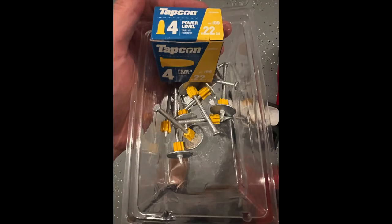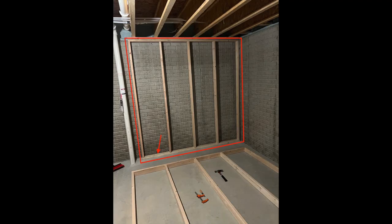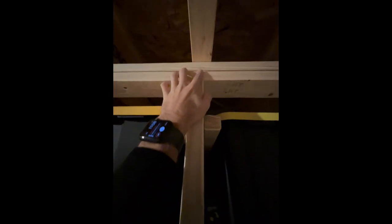I used a powder actuated hammer tool to put nails into the concrete — again, one in between each stud. You can also add shims between your top plate and your double top plate to make it a more snug fit.